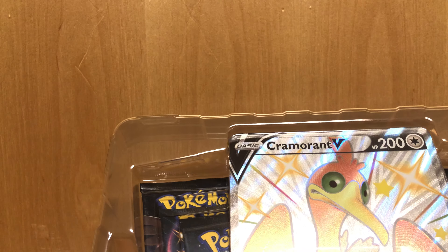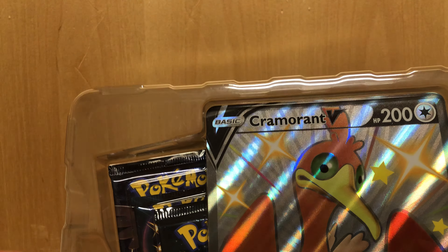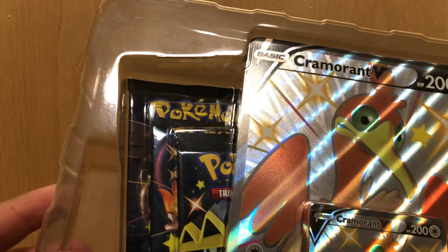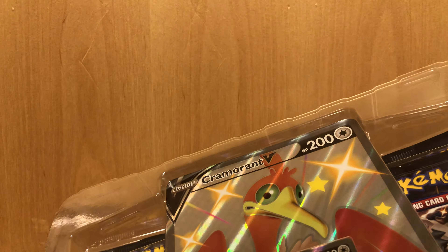Like I said, this is a short preview, so not going to be opening any packs. Might open one pack, just because I'm so excited for this. This is actually my first time opening anything Shining Fates related, so that's nice. It's also one of the first newer products that I've opened in a while.